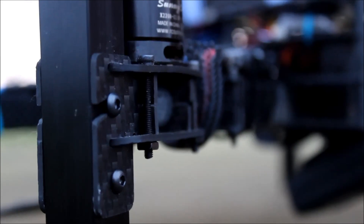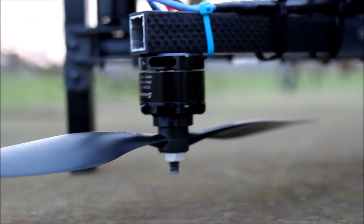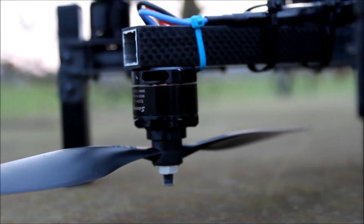Well hello guys. Today I'm going to be flying the Black Echo in the hexa configuration. This is an experimental setup. Those two middle motors, they're facing down.